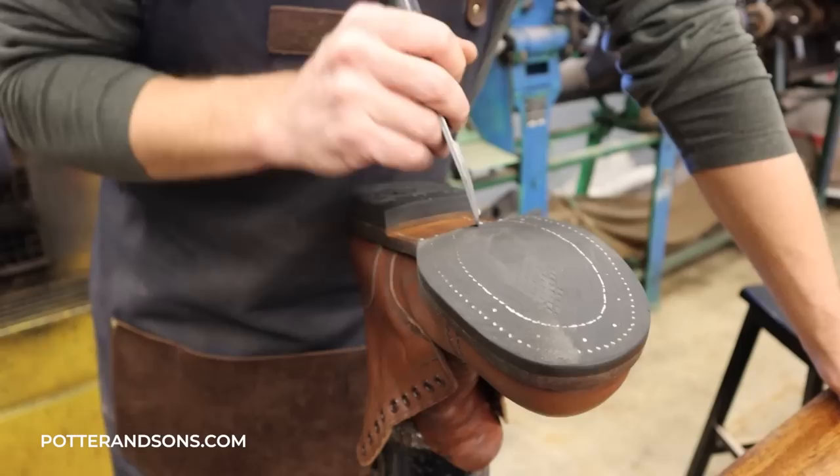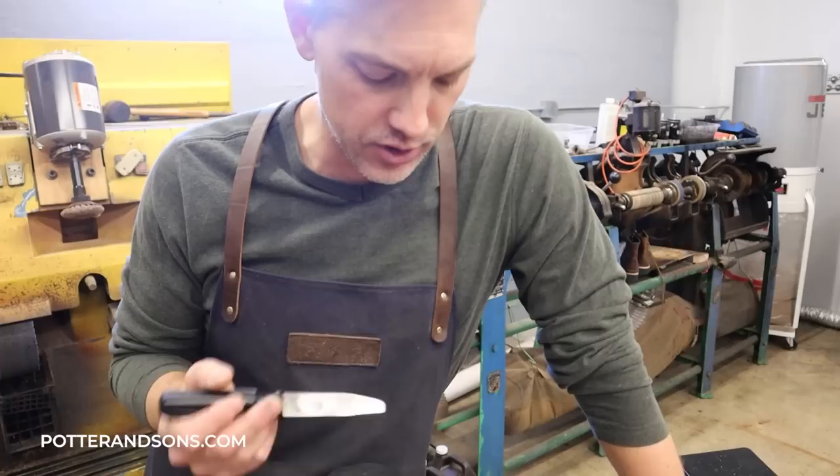I did want to mention also, because some of y'all are going to wonder why he's even having this done — it's the insole. The gentleman who owns this, I don't know if he got them secondhand, but the insole is leather and they're uncomfortable if you don't have them molded to your foot. So he's going to have the insole replaced, and to do that we've got to take the rest of it apart.